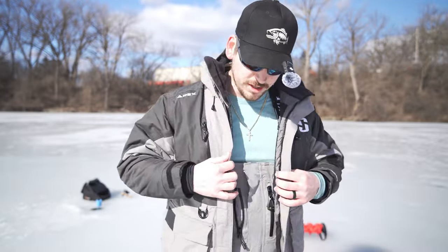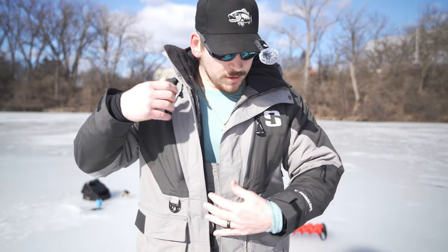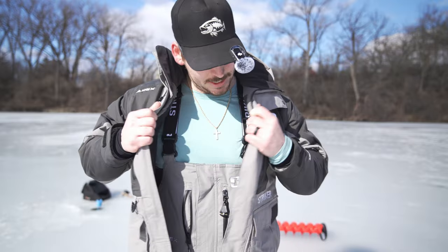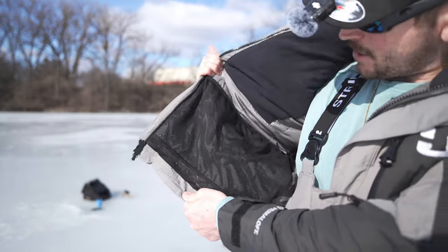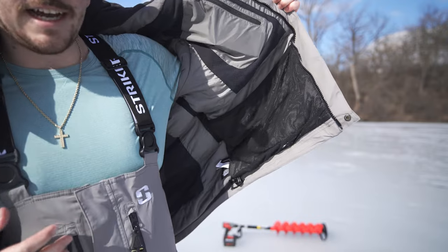I absolutely love this ice suit so far — shout out to Striker Ice for sending these over for us to test out. Tons of storage — look at this, we got a pocket right here, got my phone in there right now, got a pocket on the other side which also has a line cutter in here, which is an awesome feature to have just in case you forget your line cutters or you just don't want to use your teeth. We've got that pocket, and right inside another pocket right here. Down here on the bottom we've also got some mesh material.